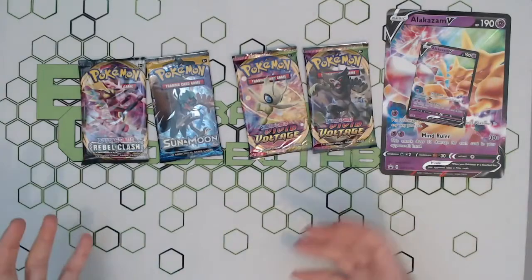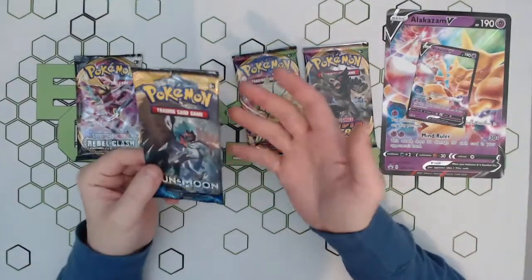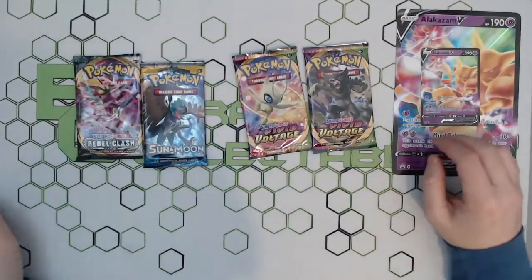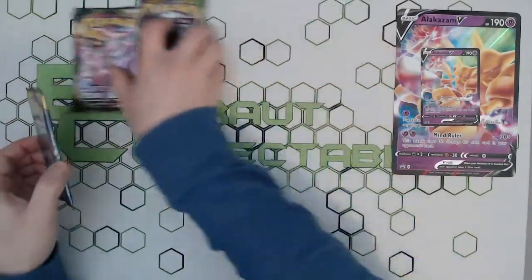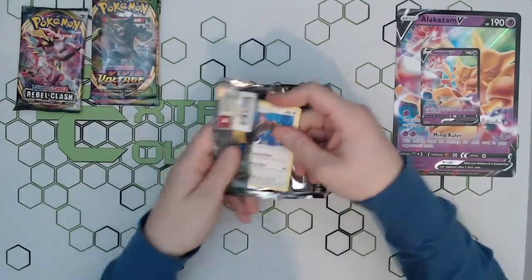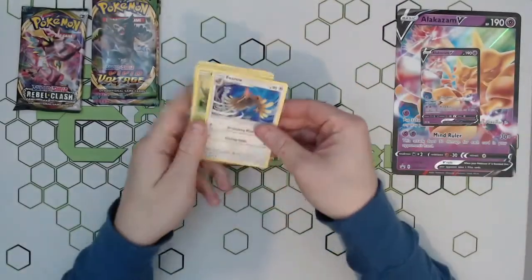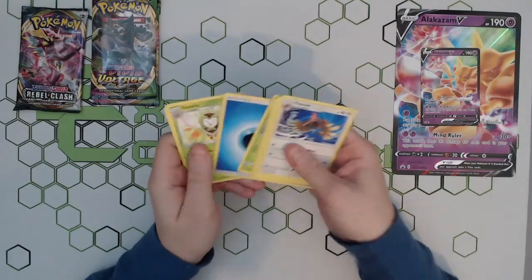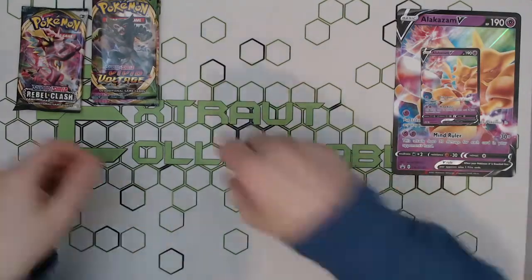A bit of a meh choice of packs, but a lot of collection boxes now get Evolutions in so we'll see what we get. We'll go with the Sun and Moon first, then Rebel Clash, then the other. Let's get straight into opening these — green coat to start this one off.